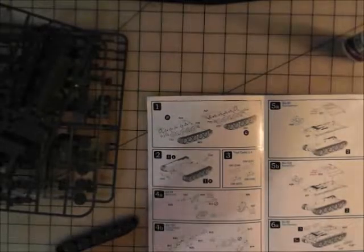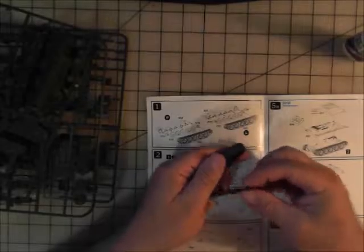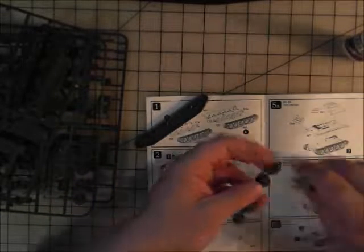We're going to look at putting this thing together. I'm going to start with the tracks. As you can see, it's got two wheels — it's got an inner set and an outer set. The inner sets are hooked together with these little tabby things, but they're going to show, so we're going to make those go away.